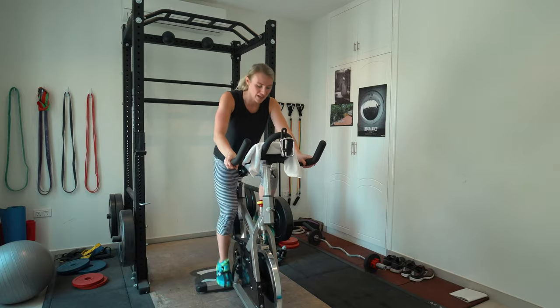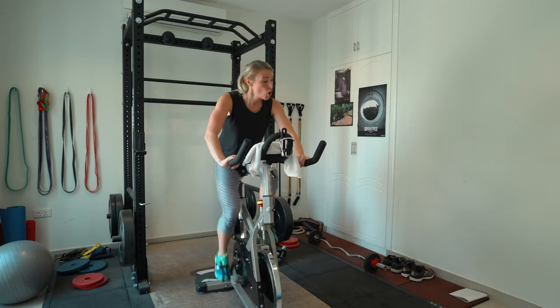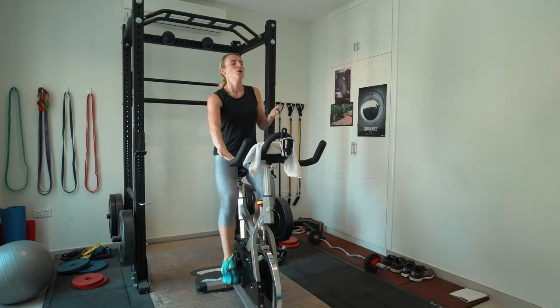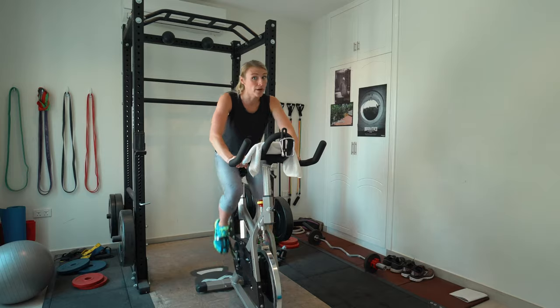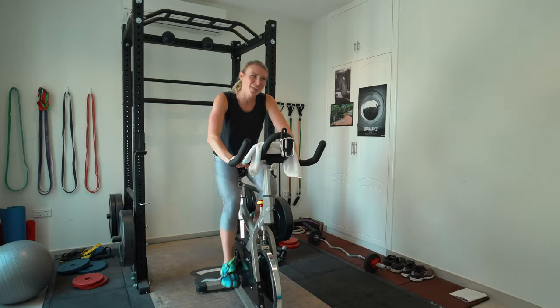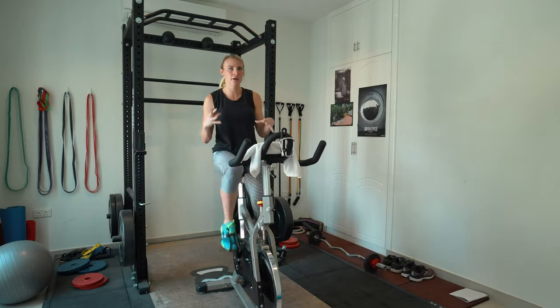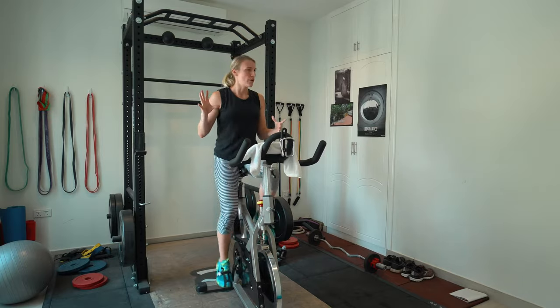Five seconds — we go again! Sprint at that six, push — core is tight, breathing. Core is always tight no matter what piece of equipment you are on. Almost there, five seconds, four, three, two. Breathe. We have one more at six. Just stay right here, slowing it down. In between your sprint for those 45 seconds, the whole point is to bring the heart rate down a little bit. We're not cooling down, we're not resting — we're still working.